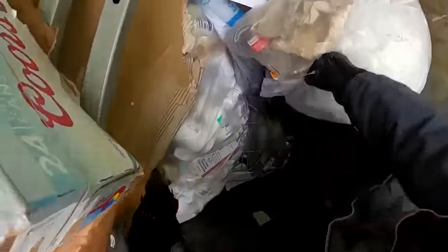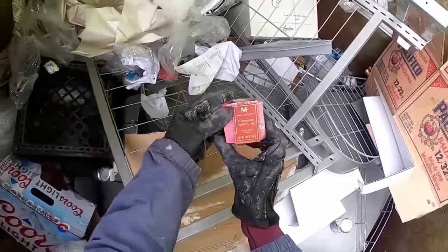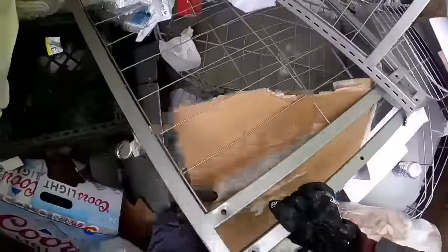You guys didn't like the Pabst Blue Ribbon I found, but you guys like Coors Light! And what are these - cinnamon apple crisp hand soaps. We'll take those.